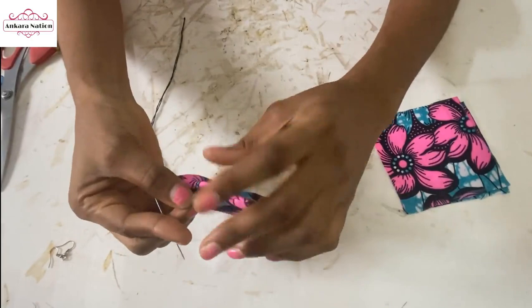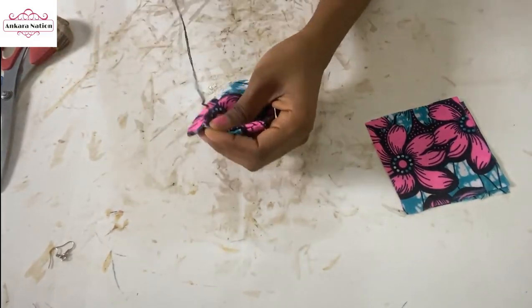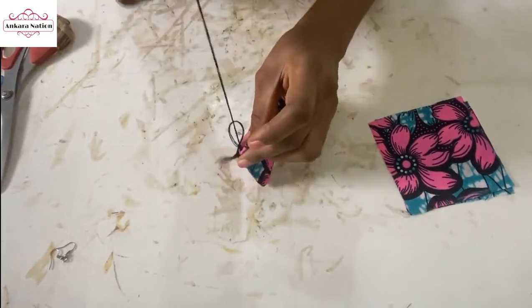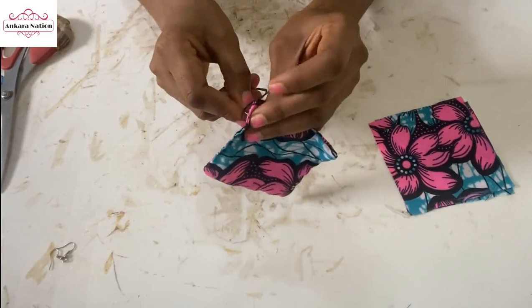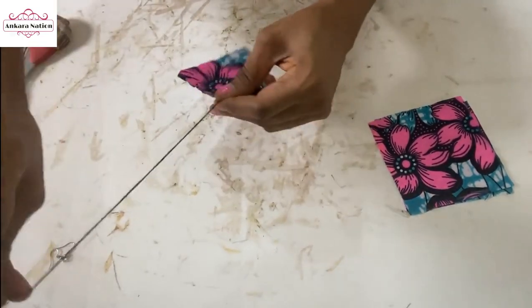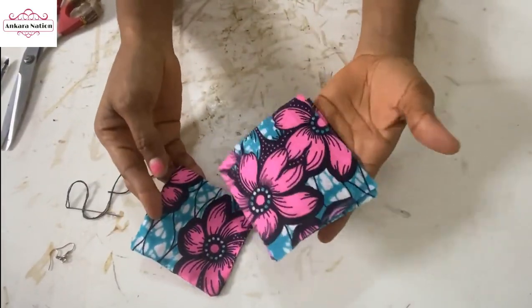When you are done, the piece that we turned out — you are going to fold the opening in and stitch it up. When you are done with this first one, you are also going to stitch the other one the same way.